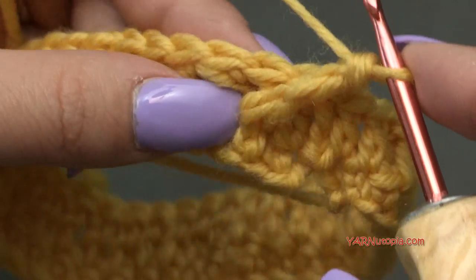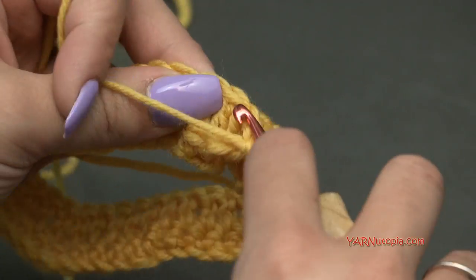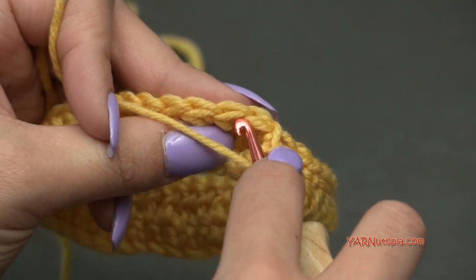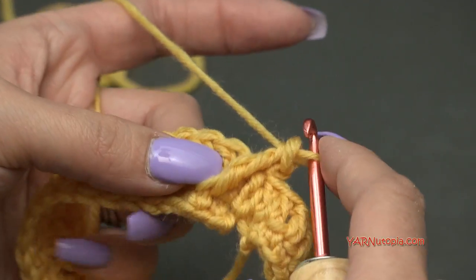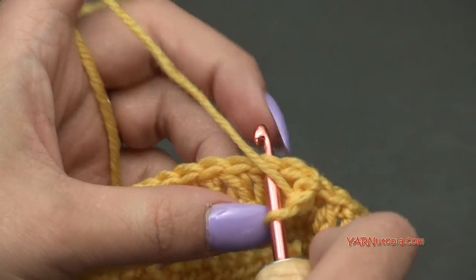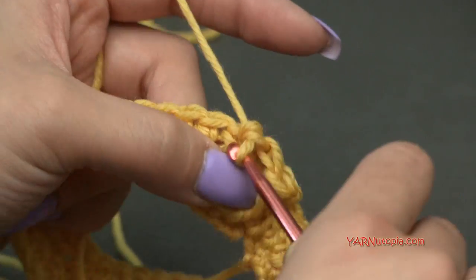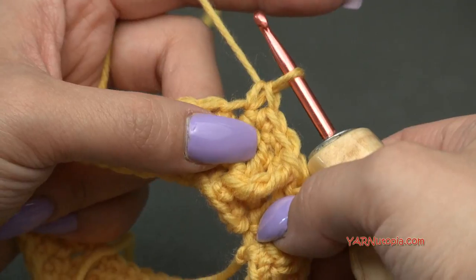That front post treble crochet stitch was worked into the first stitch we slip stitched into, so we're not going to work into that stitch again. Go into the next stitch up on round 2 and single crochet into the next three stitches — one, two, three.